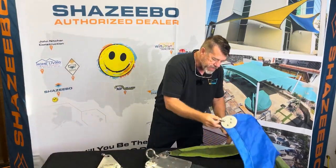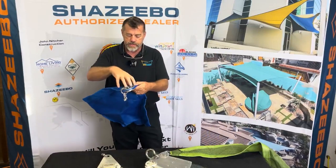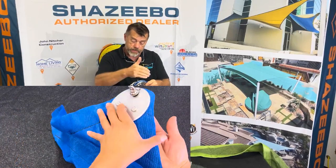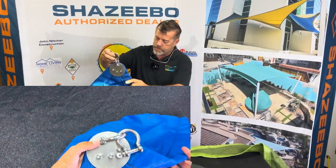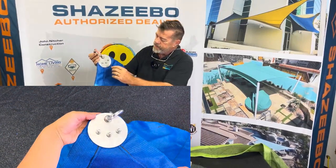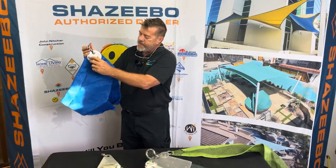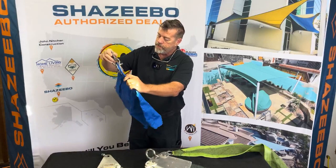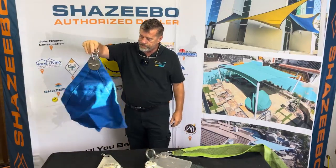Here's another one that's pretty common in the industry. They sell these discs — two halves with a little spacer in there for the cable to go through. Again, just bulky and big, with threads hanging out. It looks like it's from a lawn mower. It's just not appealing.